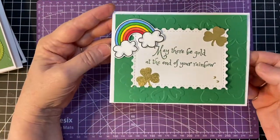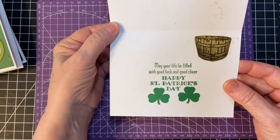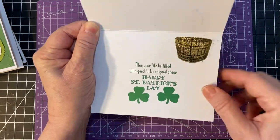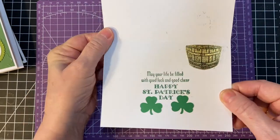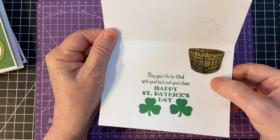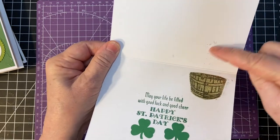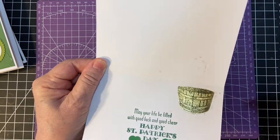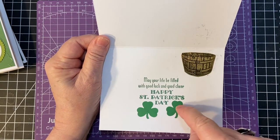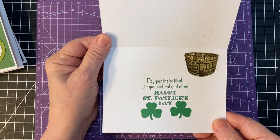And then last but not least, another landscape card. This probably wasn't a good idea, because the ink doesn't dry on this kind of paper, apparently. So I'm going to have to take my sand eraser on that. But anyway, I put the two here because I did make a mistake back here too, so I just covered it up with the shamrock.